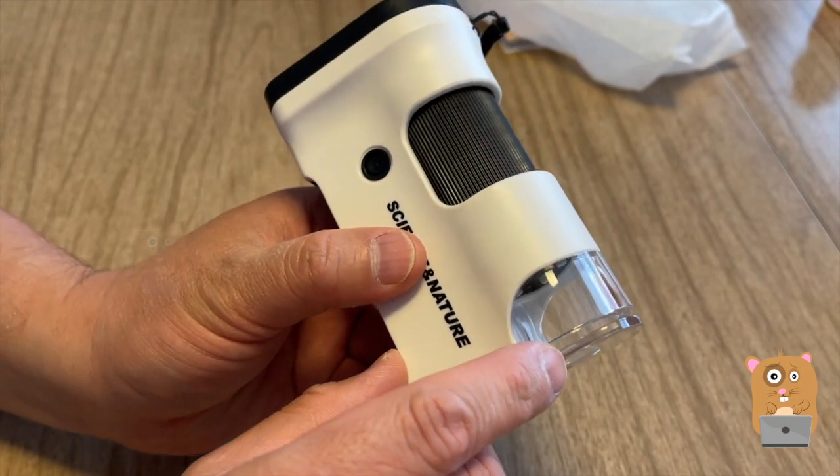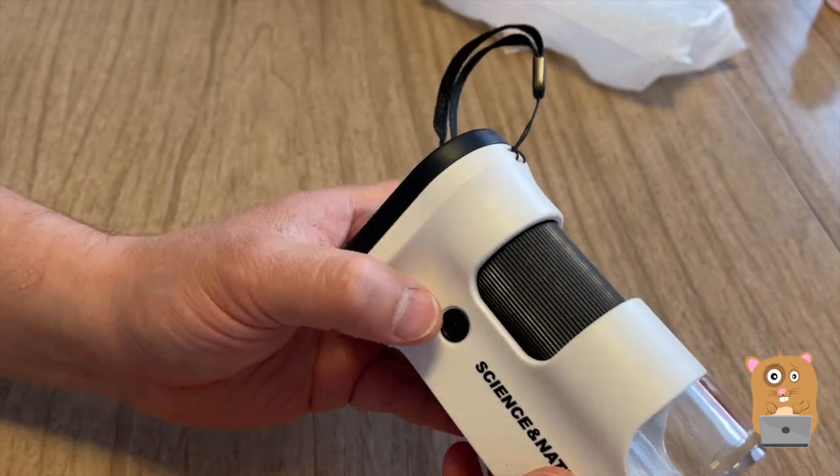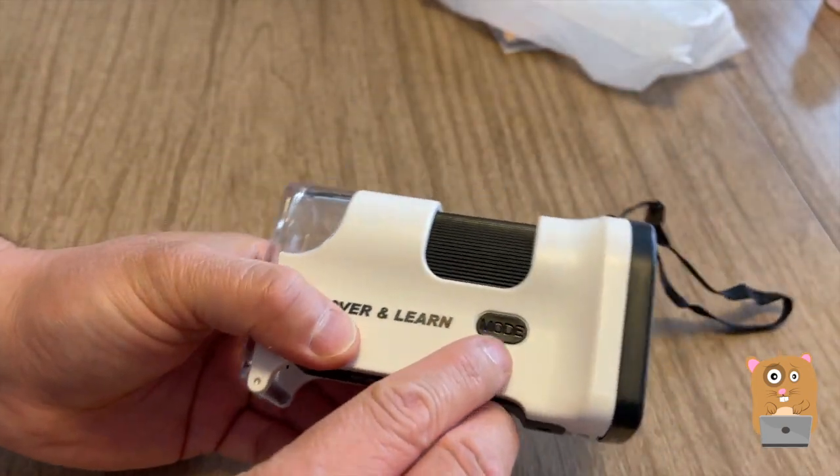The slide goes right in here. There's the power button, focus ring, and mode button.